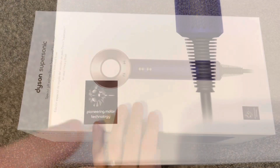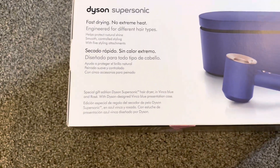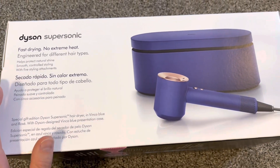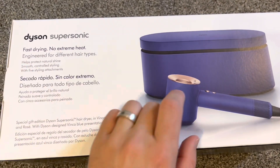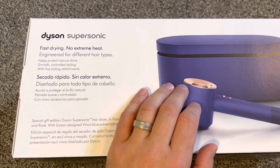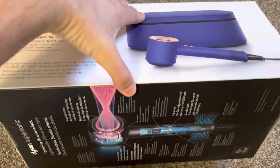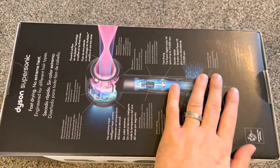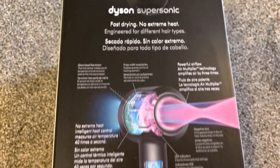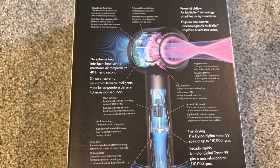Pioneering motor technology, fast drying, no extreme heat. A lot of good hairdressers use this Dyson — it's considered to be very good quality. I don't know, $430 for a hairdryer seems a little bit overpriced, but fast drying and all this complicated stuff.